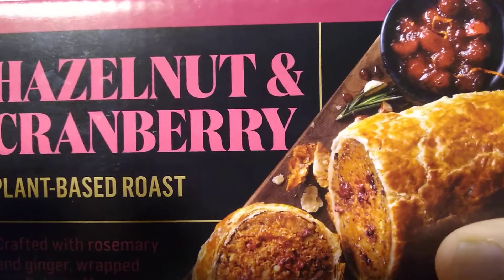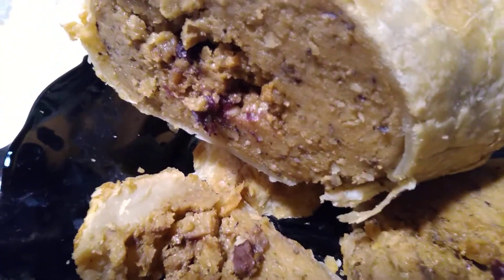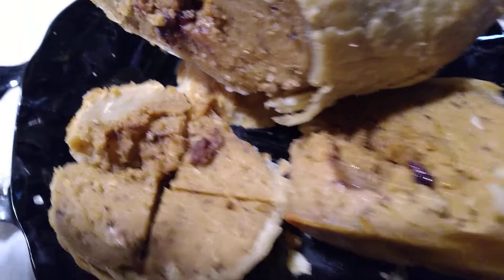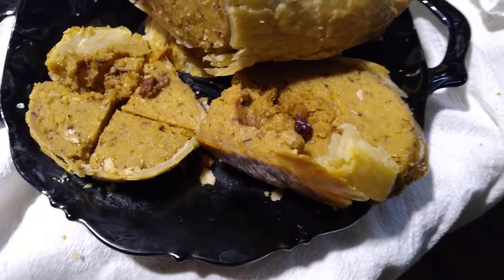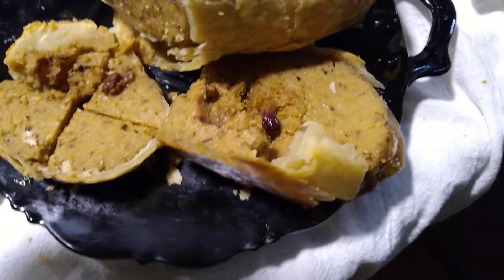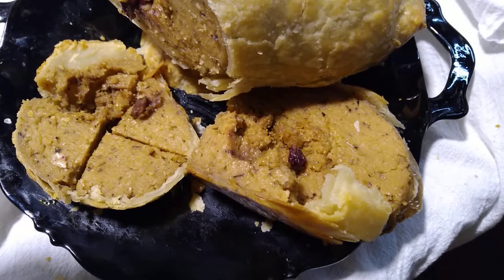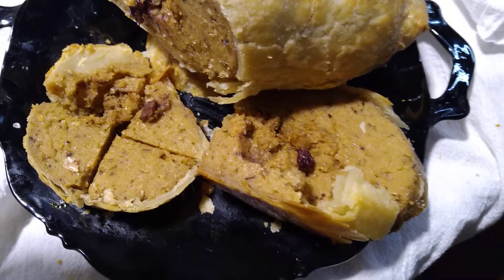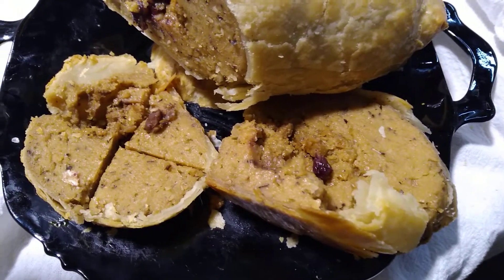Here's the front of the box. You don't get any cranberry sauce or gravy or anything with it — you just get the roast. It doesn't really show on the box, but there is a little core of stuffing inside, mostly cranberries and probably the hazelnuts. It's very delicious. You can see that the crust is flaky — it made kind of a flaky mess on the plate. And I have a little piece over here that I've been munching on. Mmm. It's very sausage-like, but with a really nice tang of cranberries.